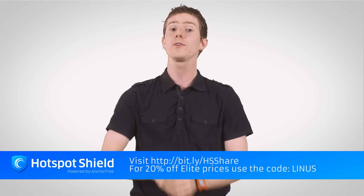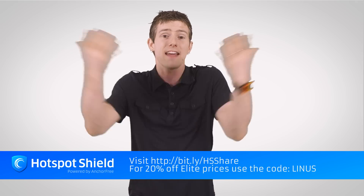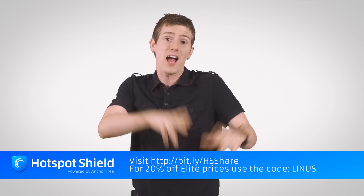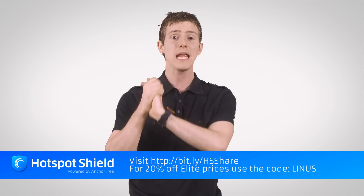But I was in a real bind when Hulu reached out to me about doing a sponsor spot on my other channel and I had never even used the service before since it's not available to me. Fortunately, my other sponsor Hotspot Shield saved my bacon, and I was able to use Hulu to do my sponsored spot.